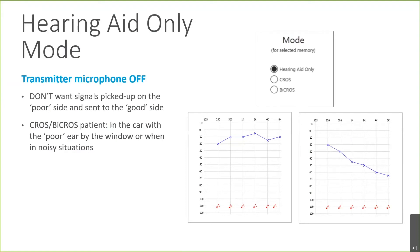It's nice to have that flexibility. Also, if the patient has an accessory or telephone memory, that will automatically be set to hearing aid only, because they wouldn't need the microphone on the transmitter side in that case.